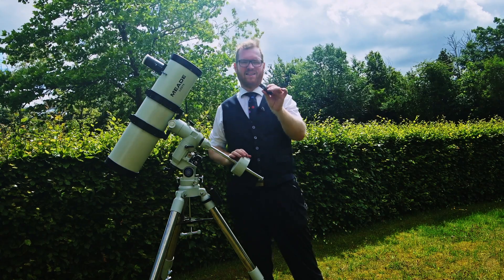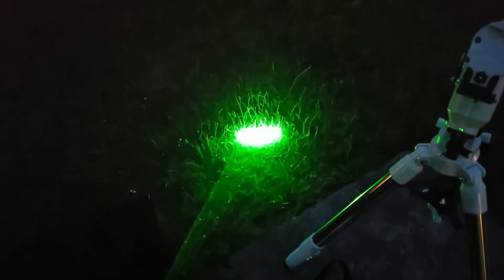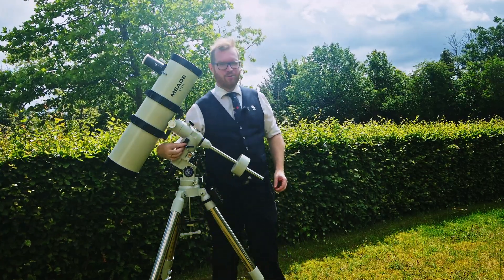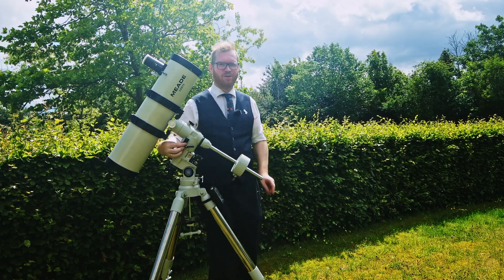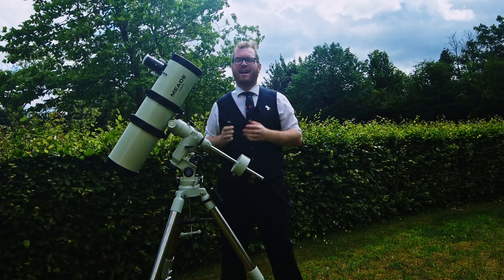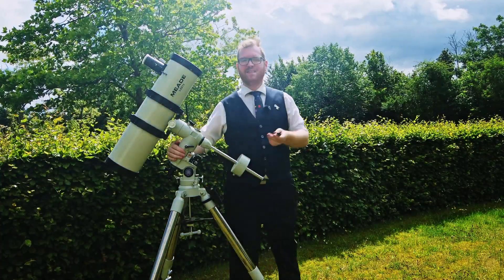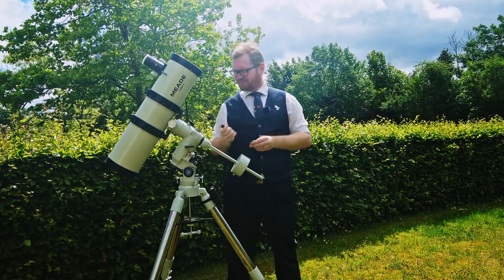This is a green laser pointer. These are great if you're out with a group — you can use it to point out different objects in the night sky during a tour. You can also use it to polar align your scope if you have a ledge or stable surface to rest it on so it's aligned with the mount. Turn it on and it will point approximately where your mount is pointing for an initial alignment towards Polaris. You'll still need the finder for final proper alignment, but it gets you a very quick first approximation.